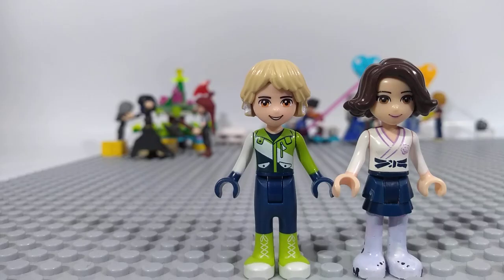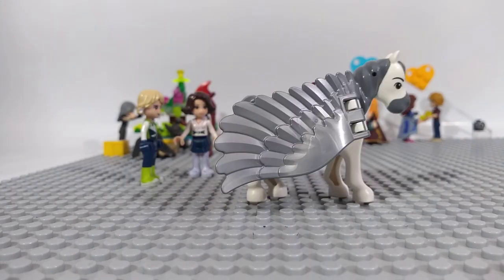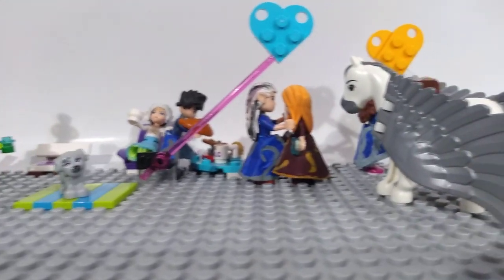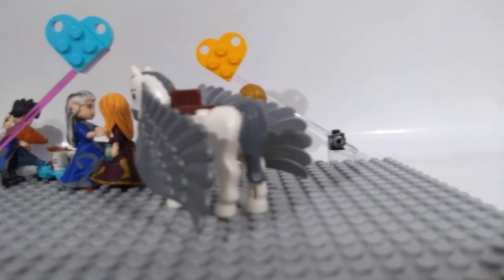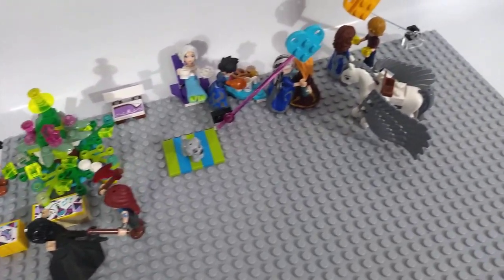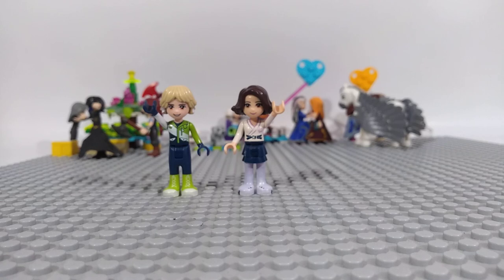And now Tara's familiar — this is Gallant. We've added some bricks to his wings to make them more flexible. I think it works really good. So this is our video, I hope you like it and see you next time. Bye!